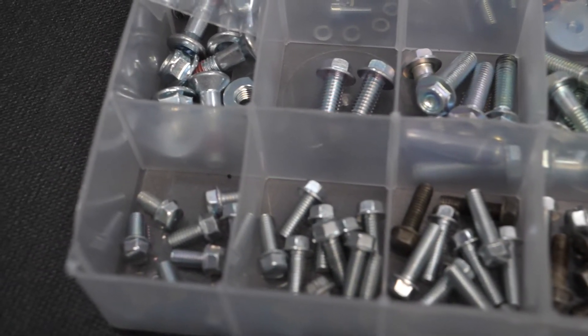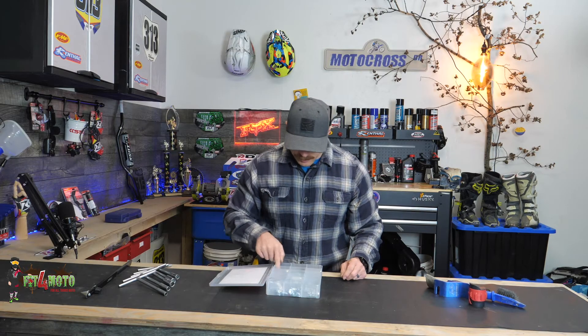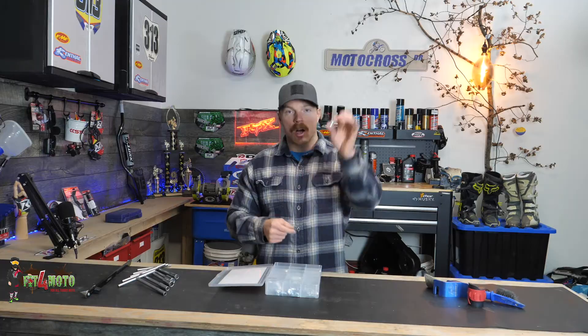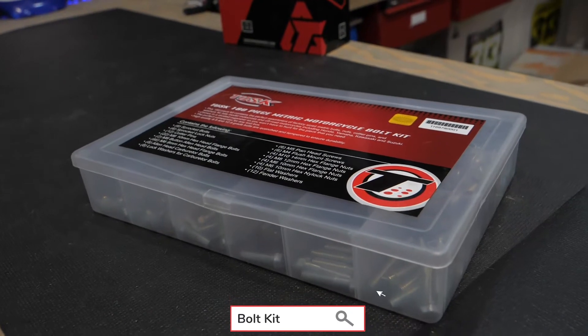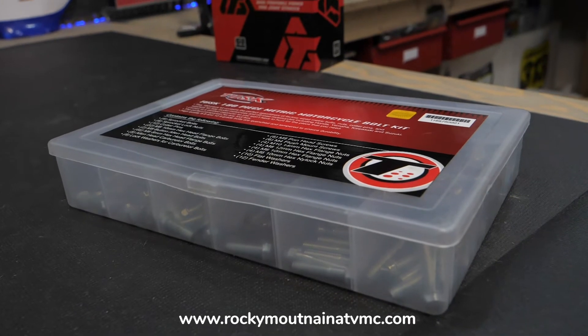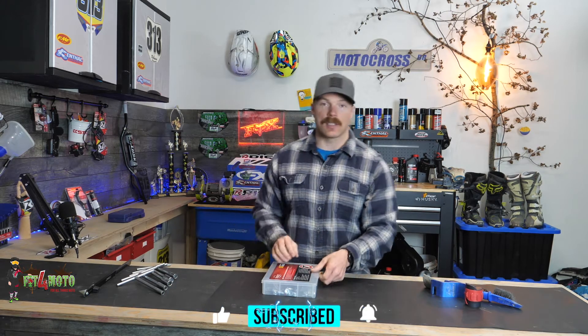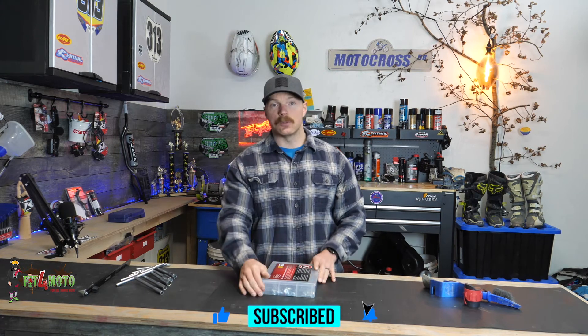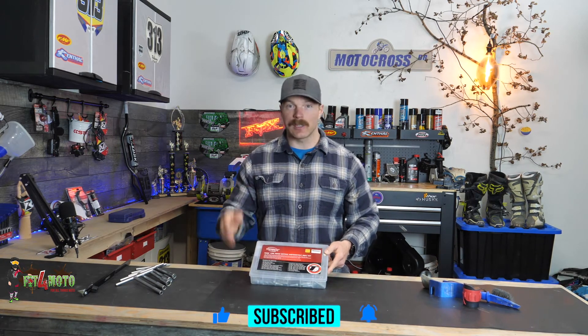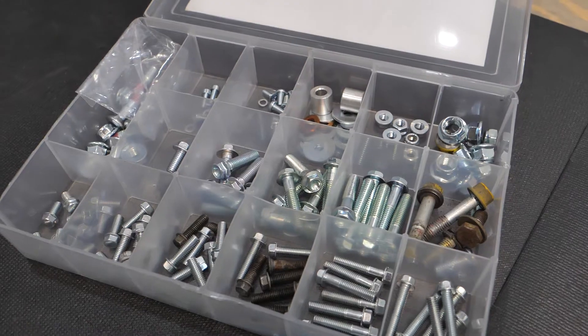That being said, they're not just bolts — there's a bunch of washers in here, and some of the more common nuts that are on the bike. You'll find those in there too. Just really common stuff you'll end up losing — different lengths, different sizes, different heads. Really handy kit to have.